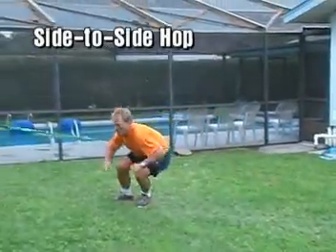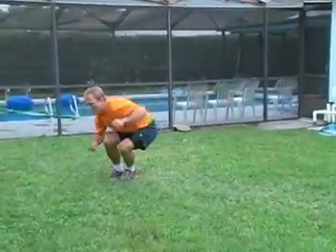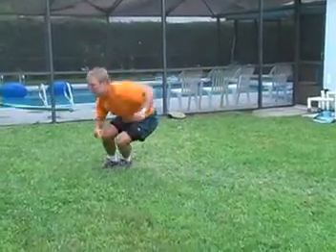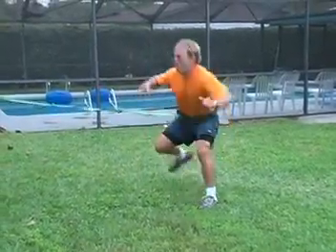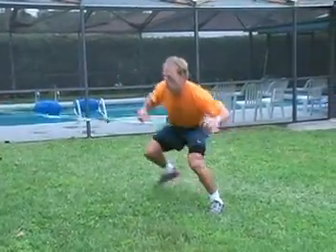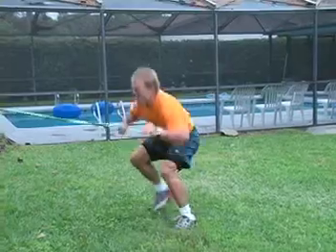The side-to-side hop — you want to get as much altitude and as much distance as possible in each direction. Again, you're staying on the balls of your feet. That's consistent throughout all of these exercises.